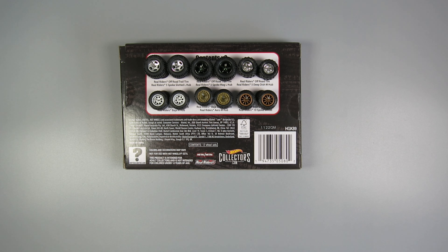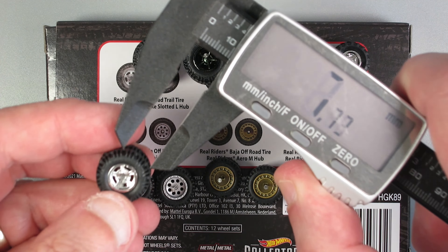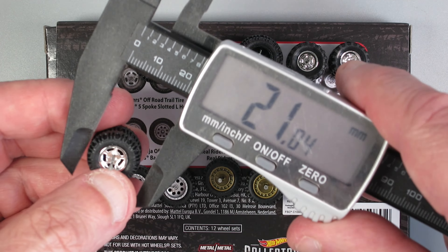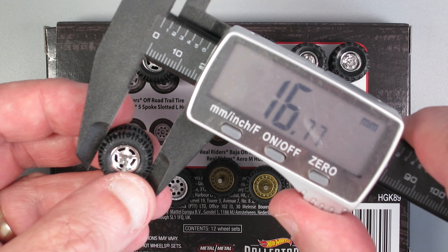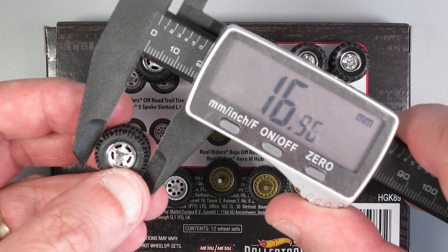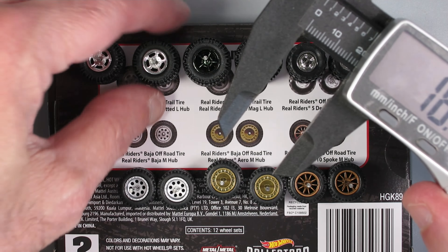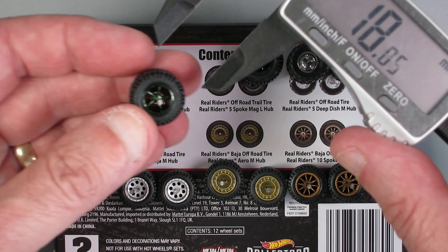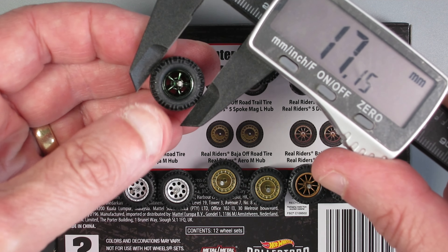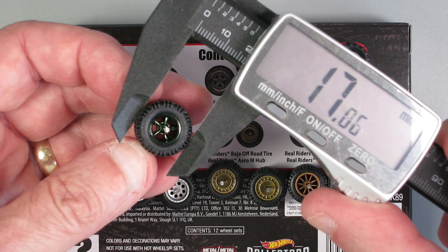Like I did in the earlier review of Set 1, I'm going to get out my digital calipers and give you a rough idea of the sizes of these. Because these are truly real riders, they're squishy, so my measurements are not going to be dead on. It depends on how much I smooshed them — I tried not to smoosh them at all — but there you can see the readings in millimeters for each of these sets.